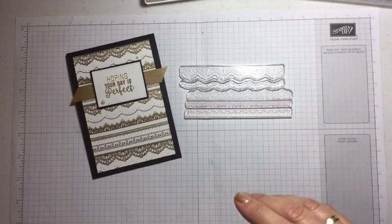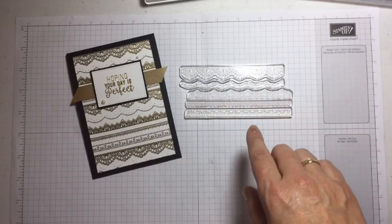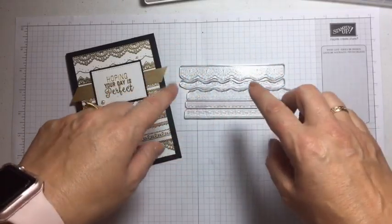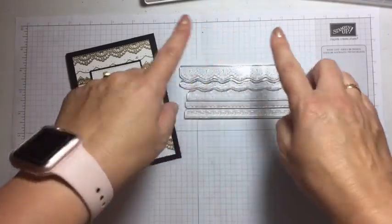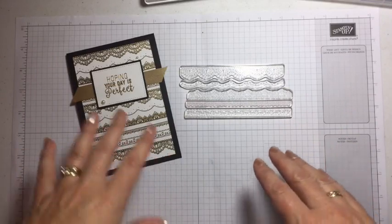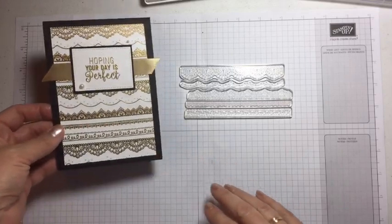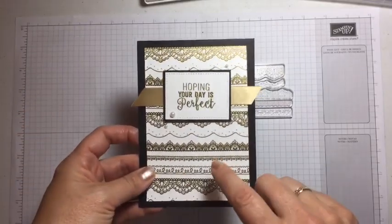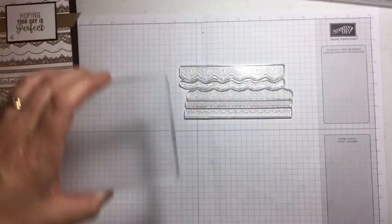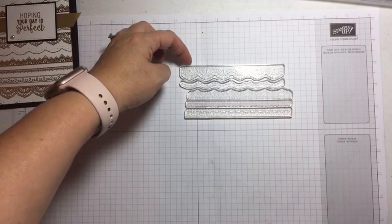Photopolymer is designed so you can bend and mold it to put it on a block — you could even shape it as a circle. The issue is when you're trying to put it on a block, they can bend out of shape, which is not what you want. The easiest way to keep them straight is to line your stamps up on your paper.